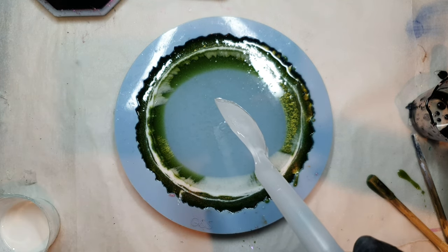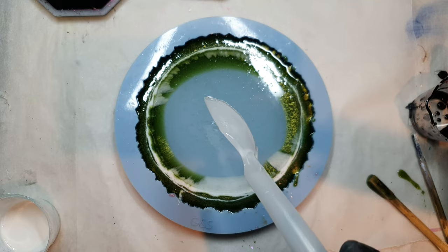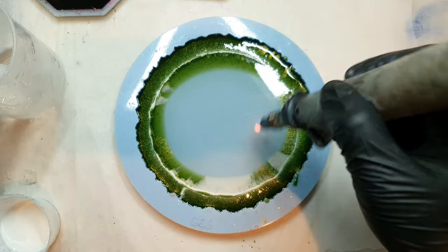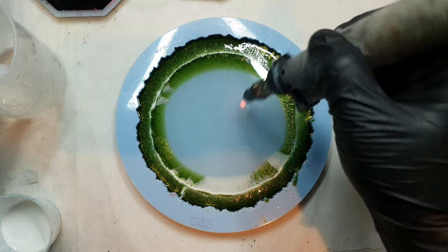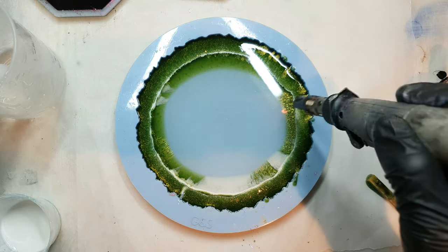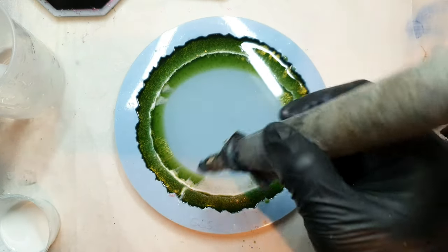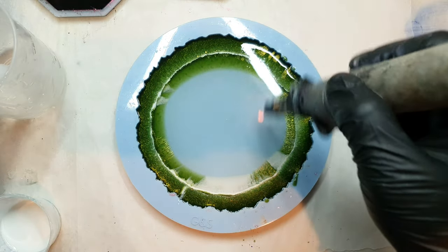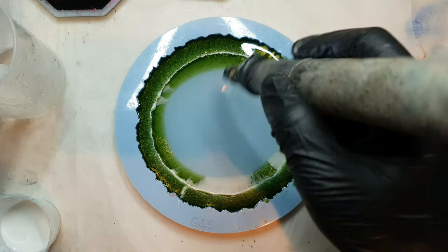Trying to scoop out as much resin as I can. With my torch I am blowing the bubbles that are on top. You can see the ring is almost so lovely, but I got some white patches here — please do let me know if any of you know why this happens.